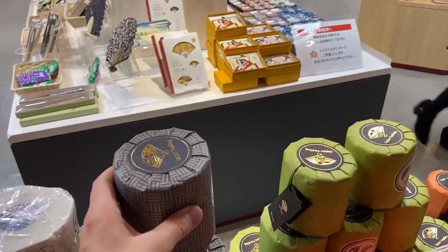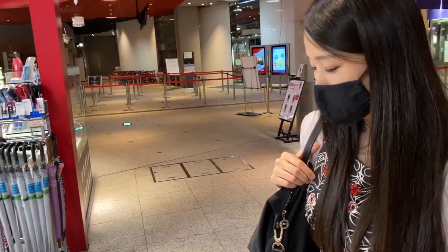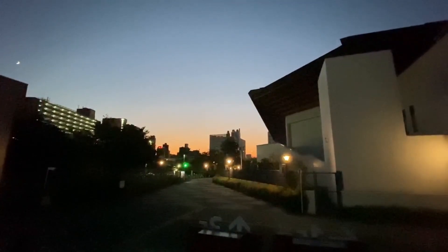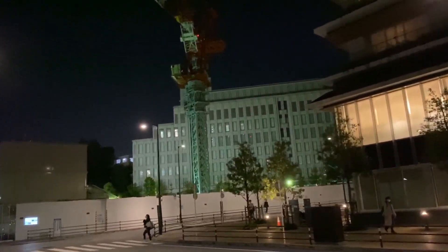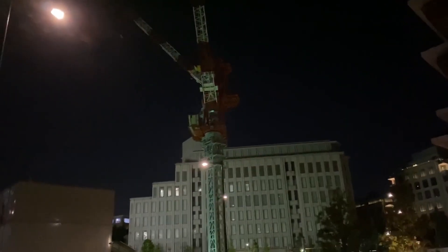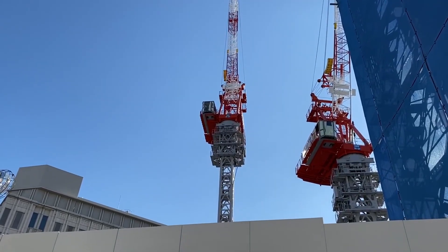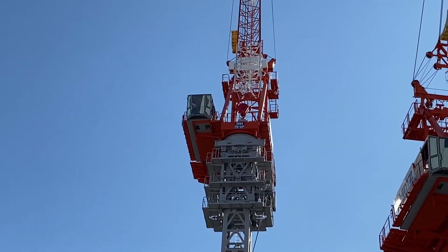330 yen for one roll — that's not bad. I remember buying a roll during the shortage for 700 yen. Hey, they finished the second tower crane! And the big one became the small one — the newer tower crane is actually taller than the older one. Well, it's the next morning and I think they're making it even taller.